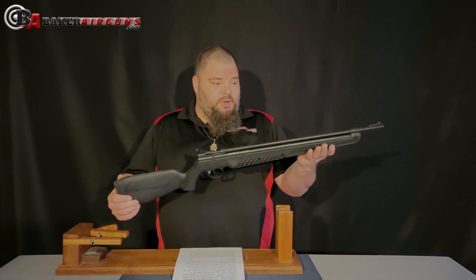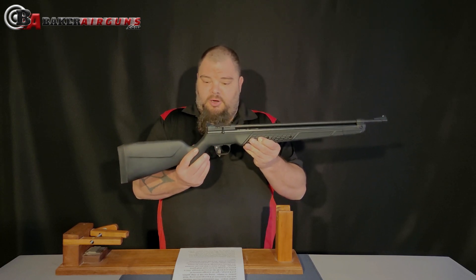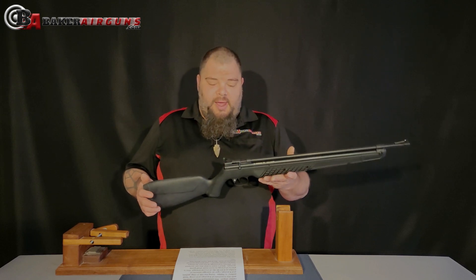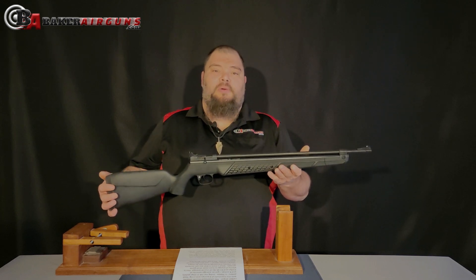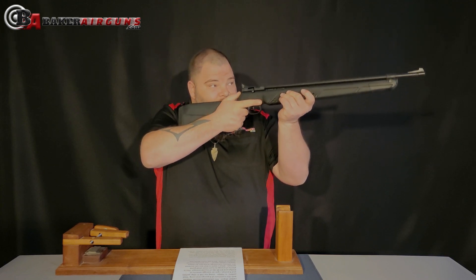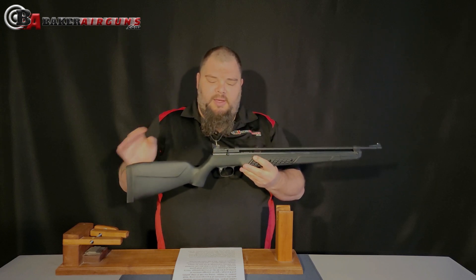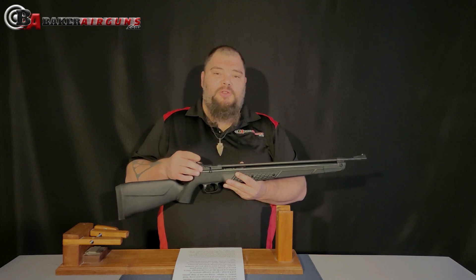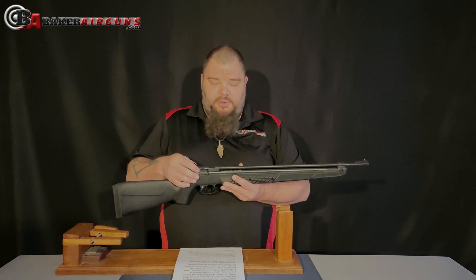The 362 utilizes a synthetic stock with some texturing on the foregrip and a little bit on the rear grip. These feel pretty nice, but what feels really nice is how lightweight this is — this gun is like five pounds. You can carry this forever and never even notice it. It's very comfortable with the open sights, and you'll find that the open sights are very familiar. They're the same ones used on the Crosman 2240 or the 13XX series — the 1377 or 1322, that same series.